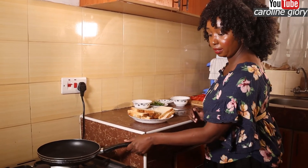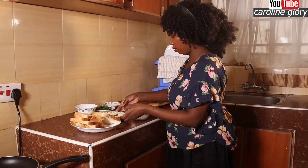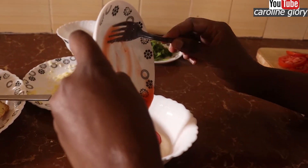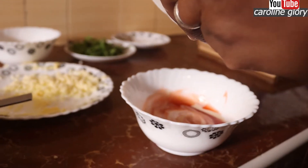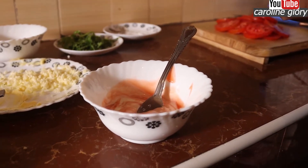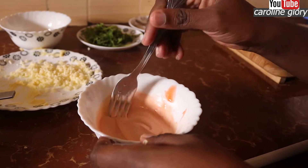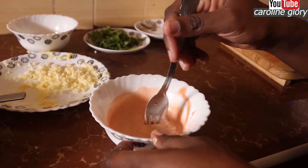You're going to heat your pan. For your mayo, you're going to mix it up with our ketchup. Just give it that mix. Mix it completely, then you just set it aside.